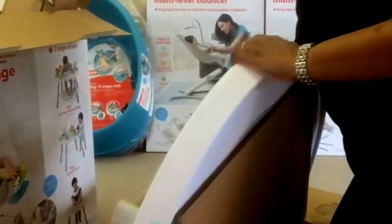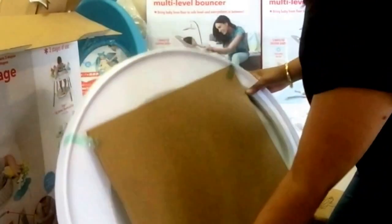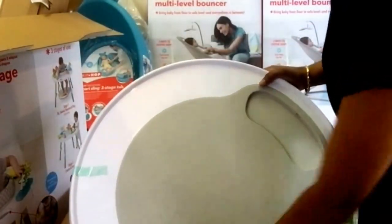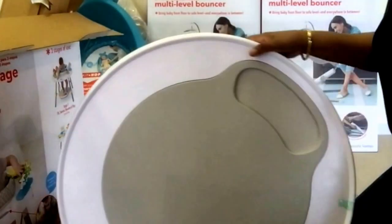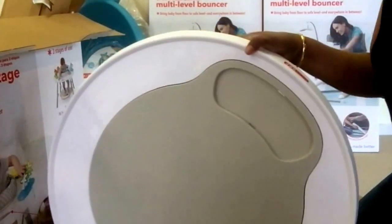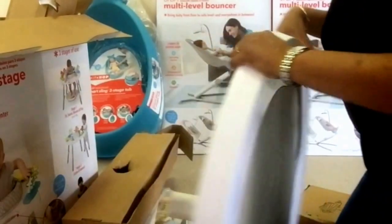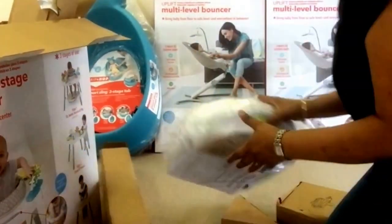So it's better to put the fold out. As you can see, this is the table — this is the tabletop. When you get it for a younger baby, you can set it up for their requirements, so you obviously don't need the table.